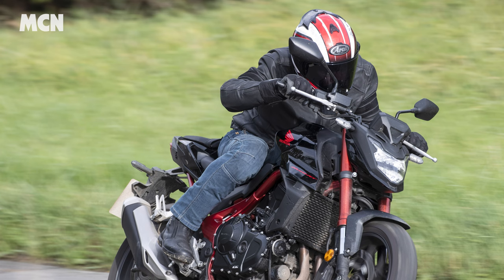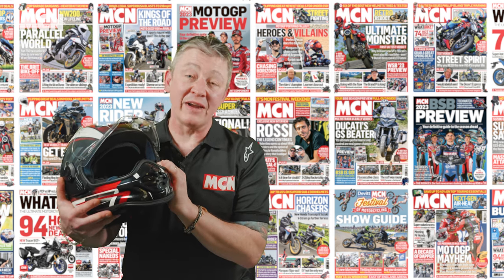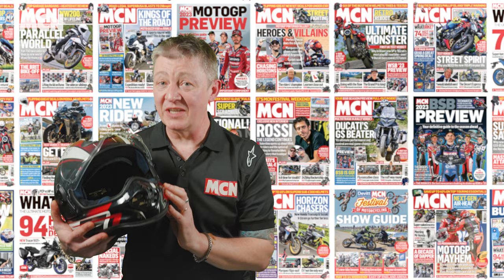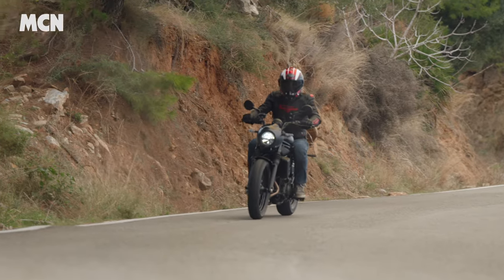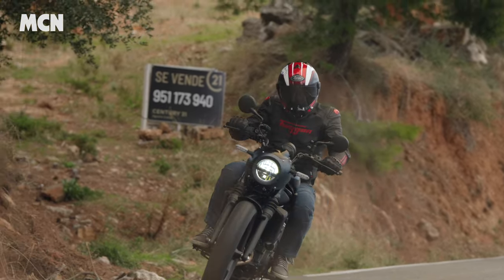Prices for the TX-5 start at $599 for plain colours. That's an incredible amount of value for what is essentially a handmade helmet with the versatility that the TX-5 has. If you've made it this far, don't forget to like and subscribe and we'll see you next time.